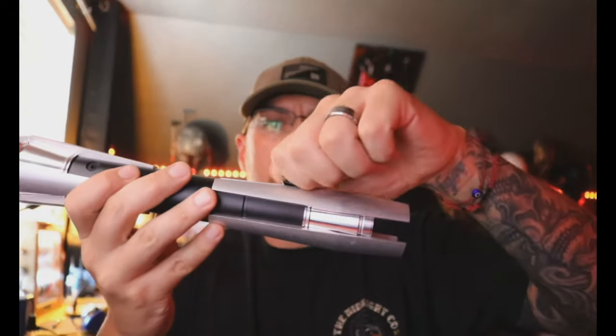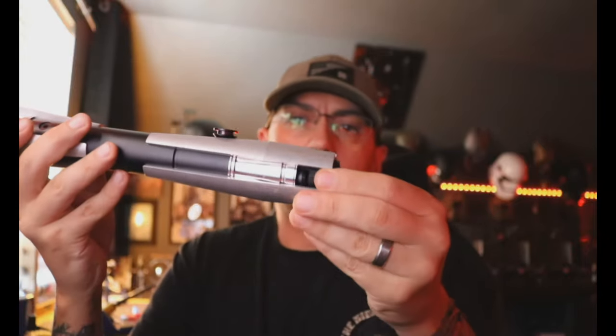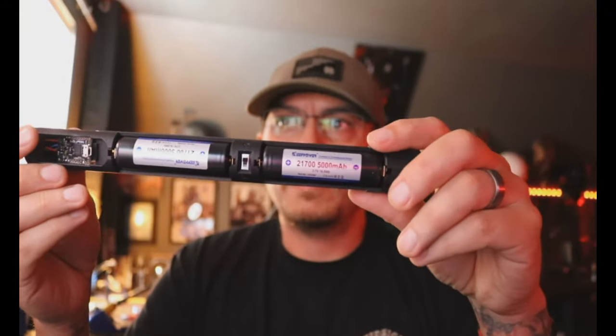Come over here and take the cover tech wheel — you want to unscrew it because that is your chassis retention, and then we can push your chassis out the back all the way up. And this is what you've got — your dual 21700s running right here as requested.